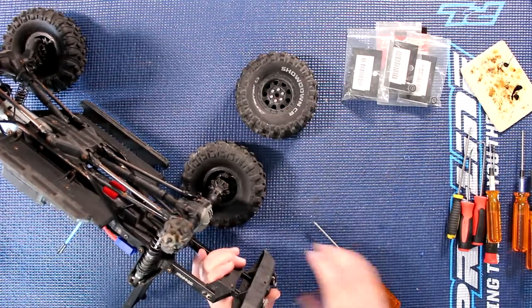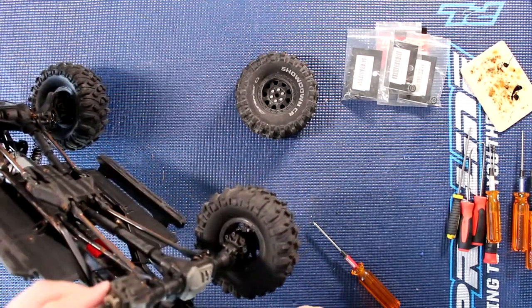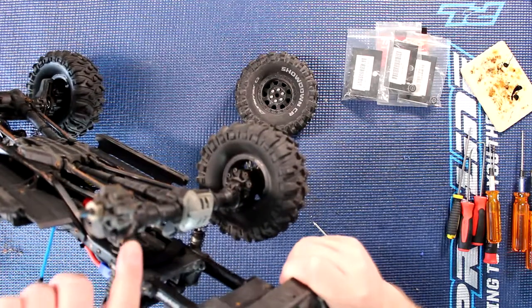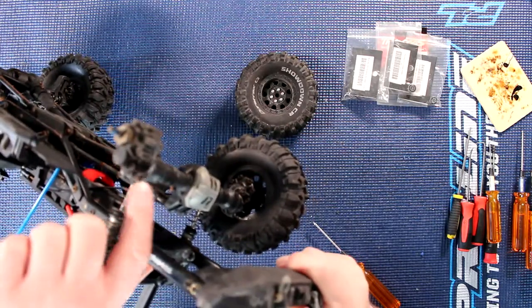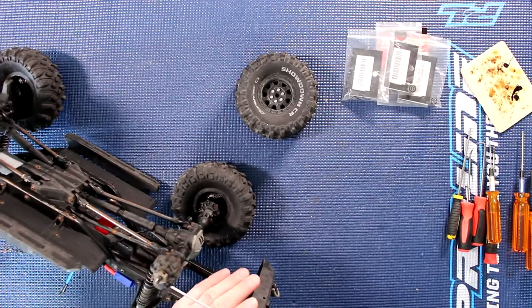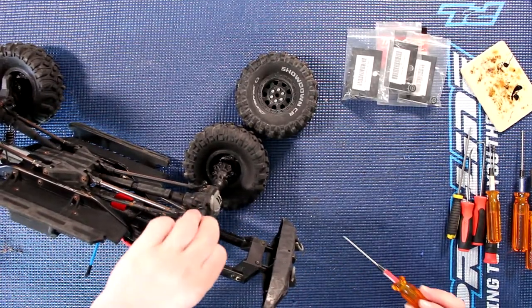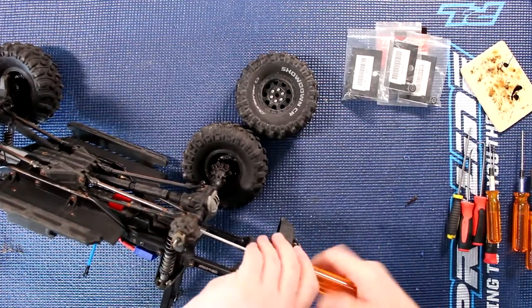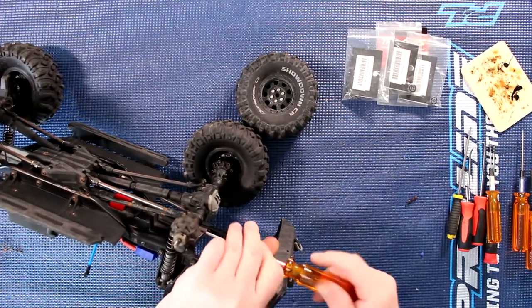You will need a 2mm. There's a lot of dirt in here — you can tell this vehicle has not been maintained very well. You'll have two screws: one on top and one on the bottom, and they're a 2mm. Remove the top one or the bottom one, it's up to you. Remove both screws and your portal axle will come off the vehicle.